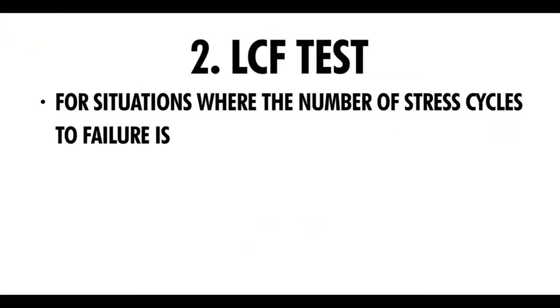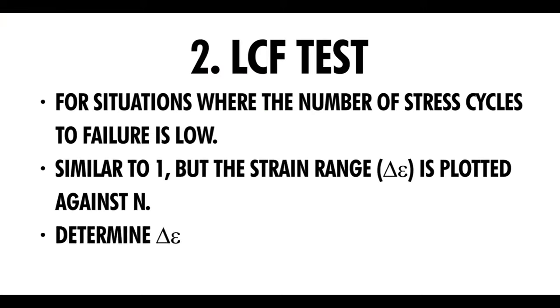The second test is the low cycle fatigue test. This involves situations where the number of stress cycles to failure is low.